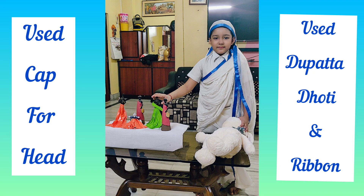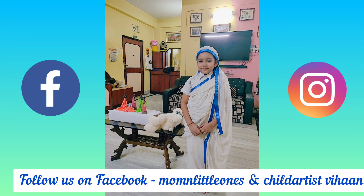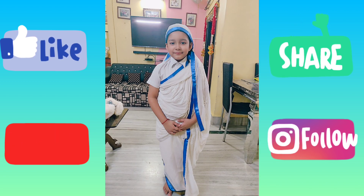To cover the head, what we did was we made him wear his cap backside and tied a black knot at the back — this idea helped us to cover his hair. You can see you cannot see his hair at all. Do try it out and remember to give a thumbs up if you like it. Take care, bye!